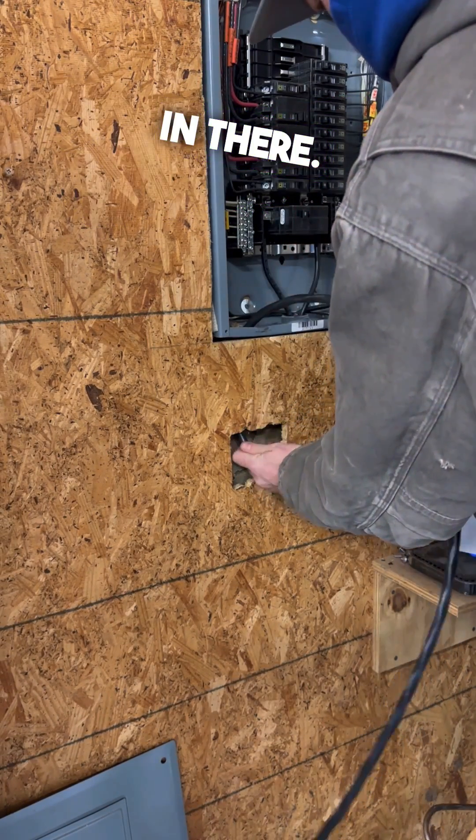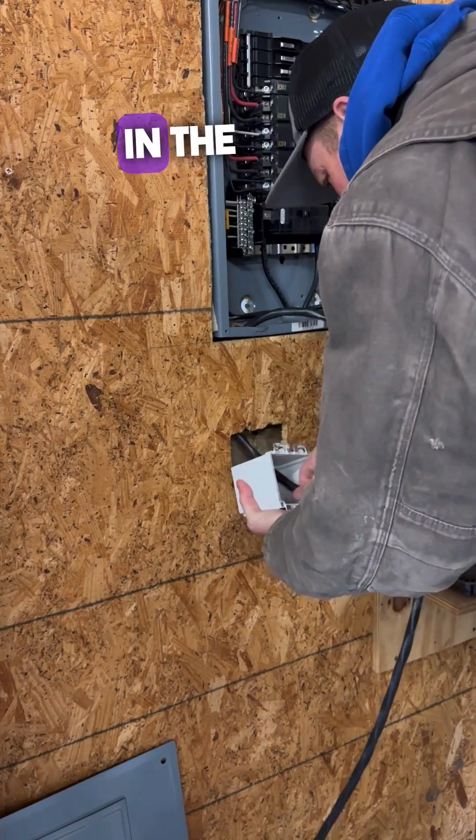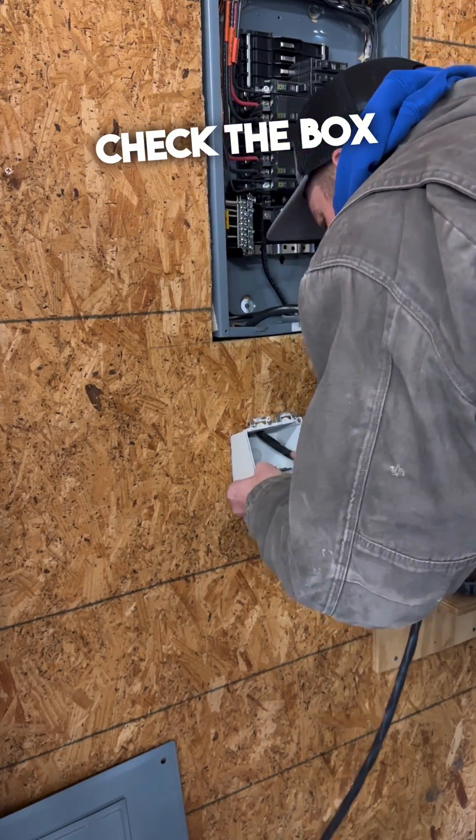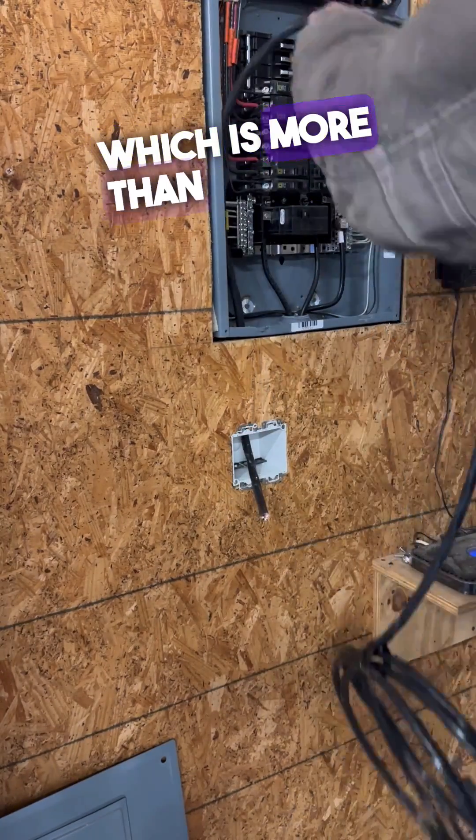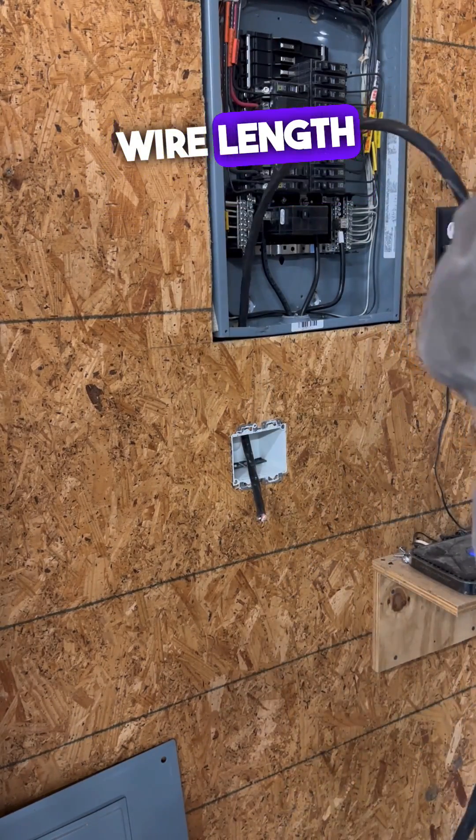You can feed your wire right in there. And then it's time to just stuff the box in the hole. Notice I didn't check the box after I cut the hole — I got 20 years experience, brah. Fit like a glove. Now get that wire length cut.